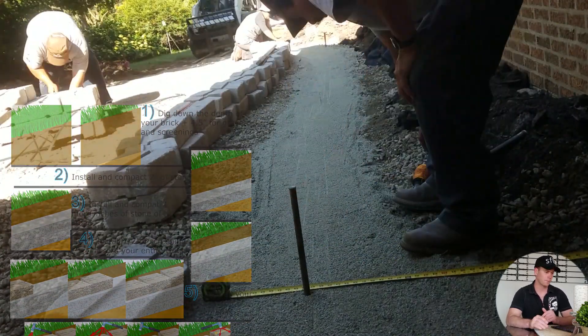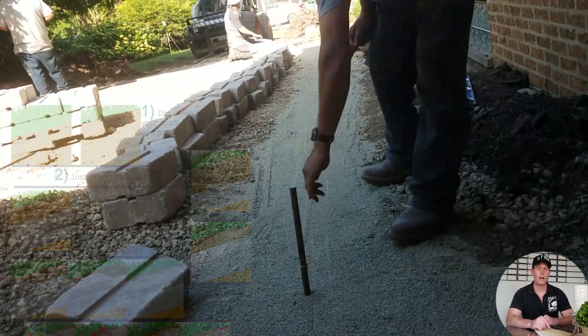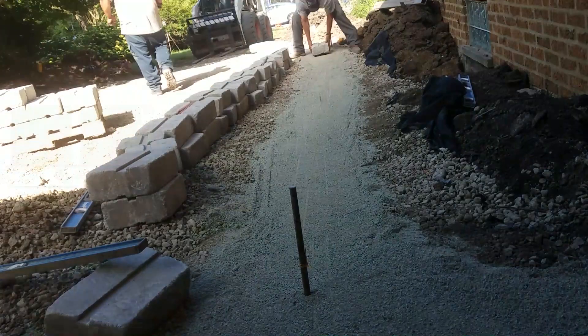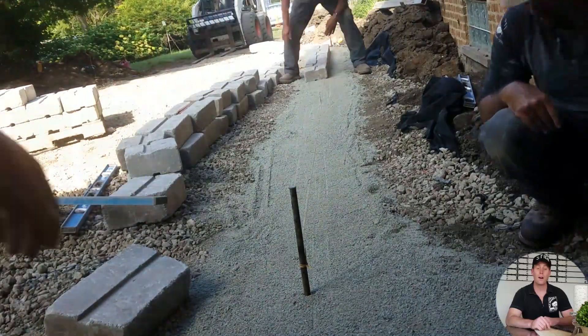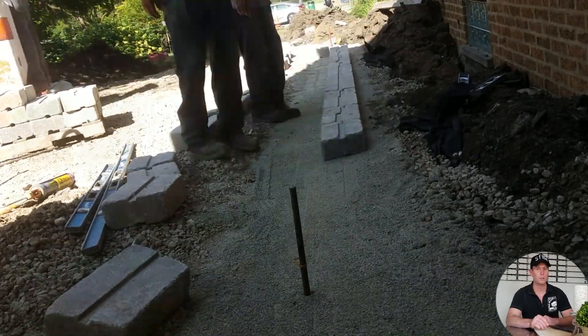Next, we just have to lay out the bricks. We set up a string line so we know where to put them down and that we can keep them straight. Uh oh — looks like we put them on the wrong side of the string line. No worries, just shift them to the other side.